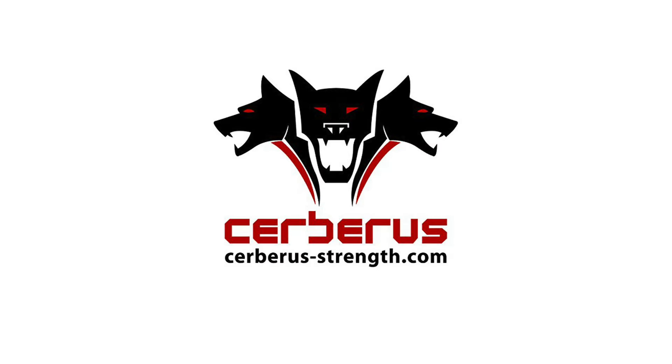I've been really pleased with it. If you do like the Cerberus belt, check out www.cerberus-strength.com and use discount code 'warrior' for a 10% discount at the checkout. I'll see you soon.